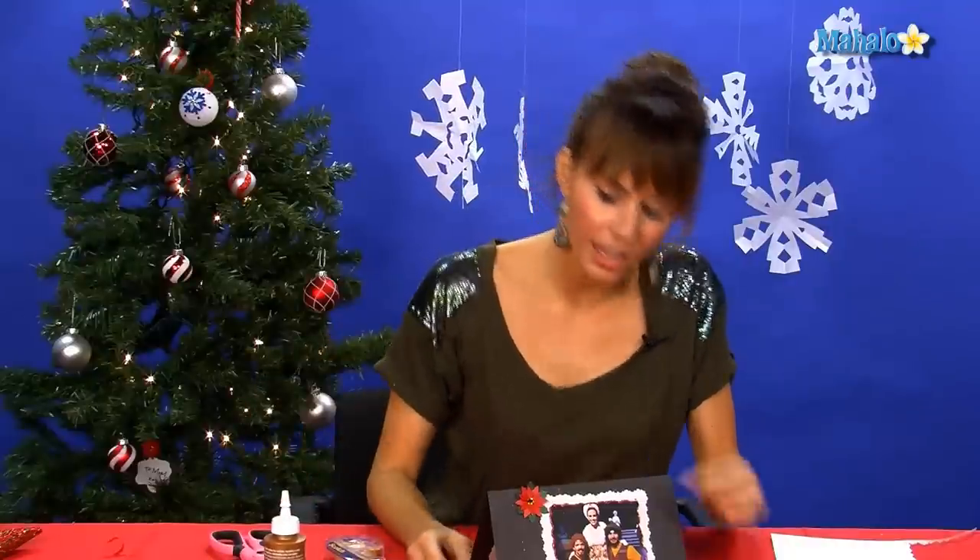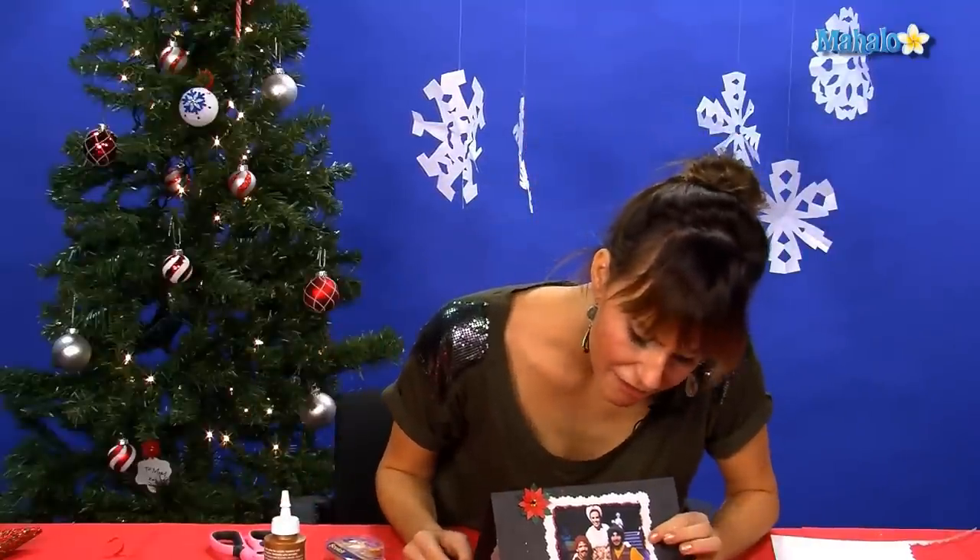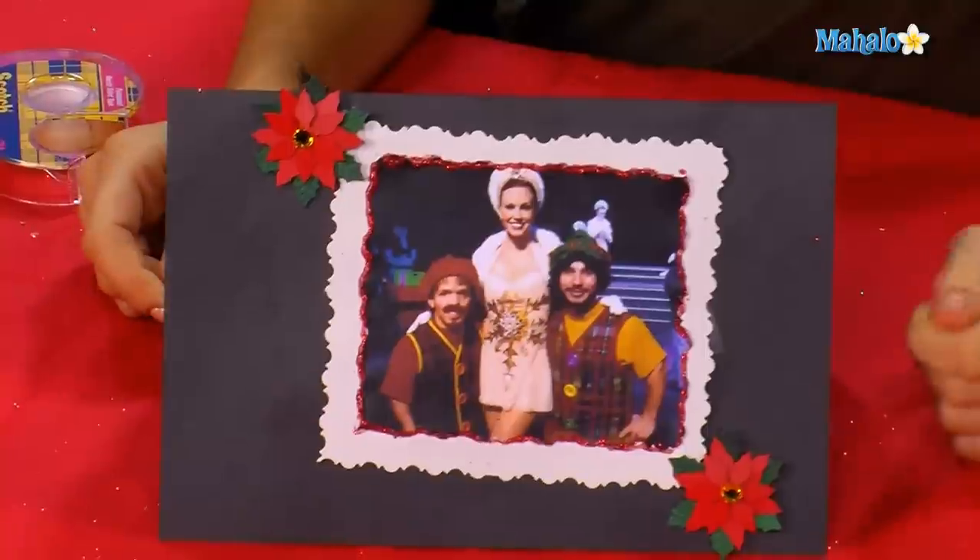And there you have a one-of-a-kind card for someone that you love. Thanks so much for crafting with me today. If there's another craft that you want to learn, make sure to check out all these links around me or underneath me. And if you have a request for a craft that you haven't seen yet, send an email to requests at mahalo.com. Make sure to subscribe and comment — we should talk about our crafts because they're really cool. I'll see you next time with my scissors and glue gun.